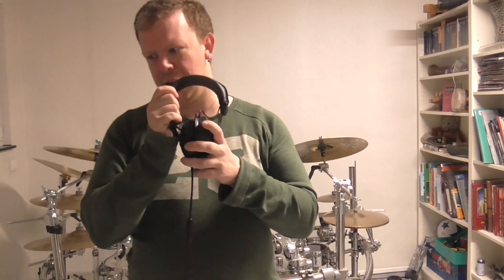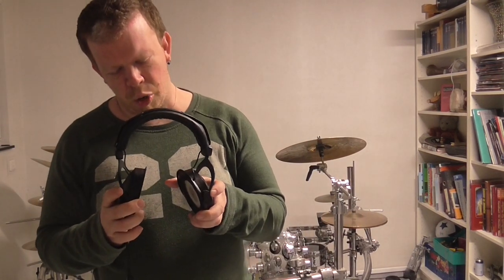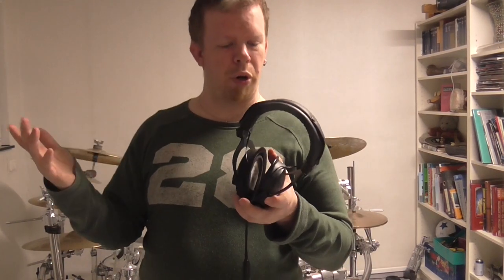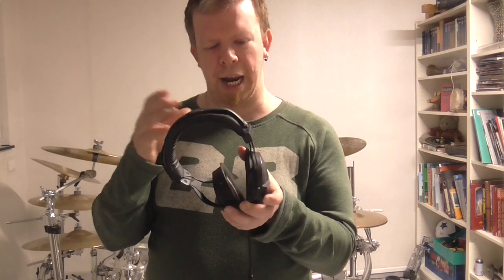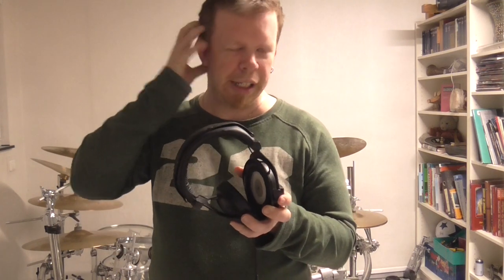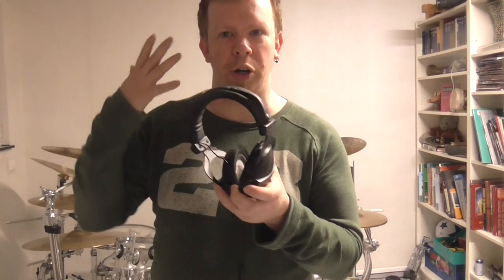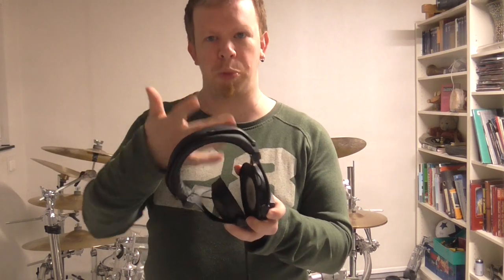What is good about these headphones? The quality is pretty good for the price. They have nice quality drivers inside, they are closed-back, and they have pads that go over the ear so you have great hearing protection.